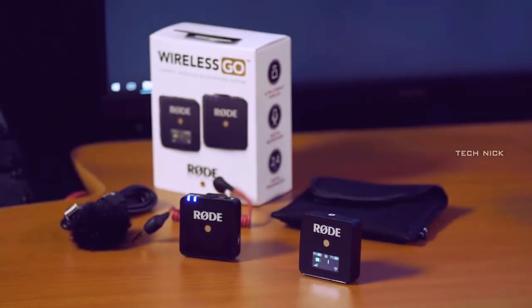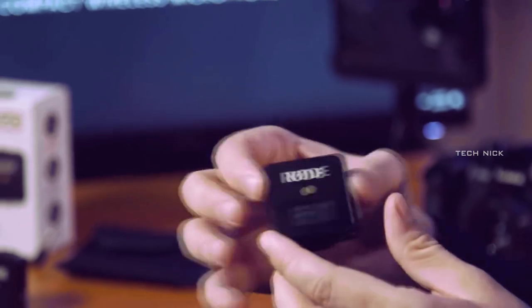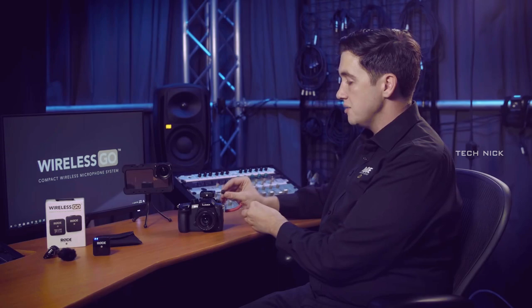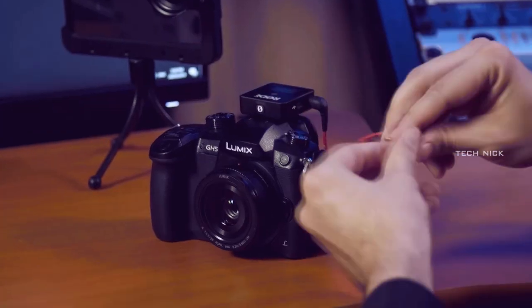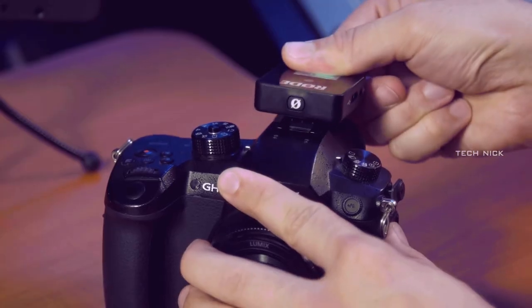In this microphone you have two parts — one is transmitter and one is receiver. In the transmitter you have a small digital display. You have battery backup time and audio frequency level. You can see that. In the transmitter you also have a 3.5mm port, and when you use that port you can connect with a DSLR camera.